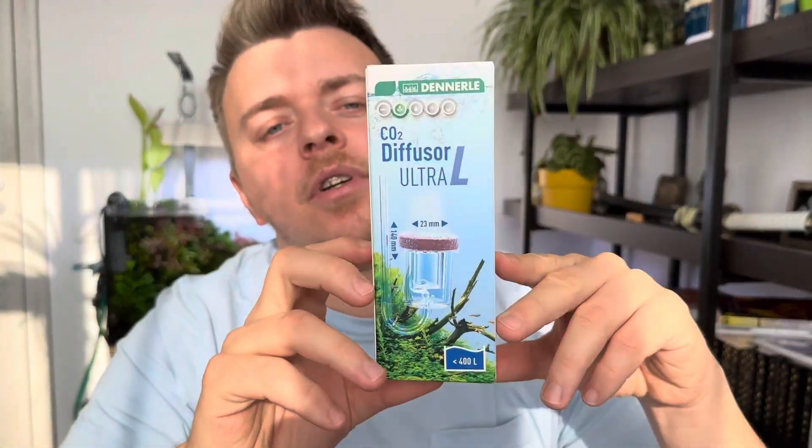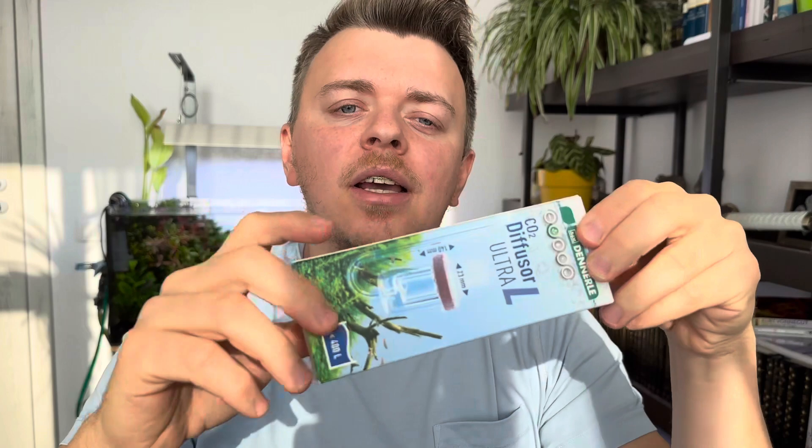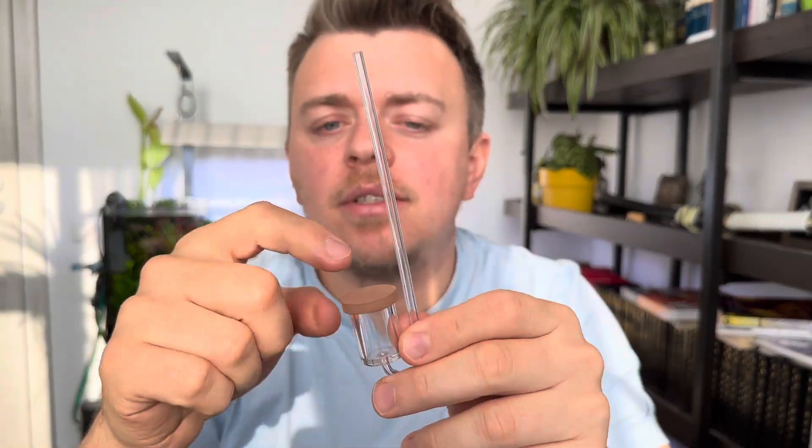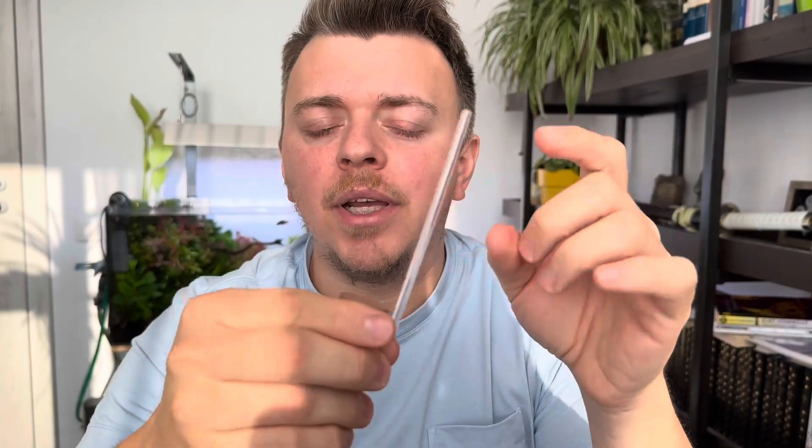The second diffuser is from Dennerle. This is also a large version. As you can see, it's much bigger than the other one. That's a bit strange since the diameter of the membrane is the same. It's also made of acryl, so it's quite resistant. The suction cups are quite bigger than the other one, but you have two.